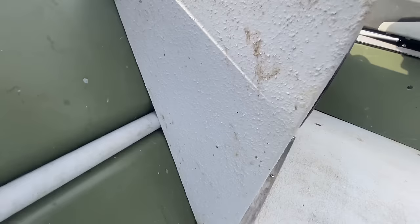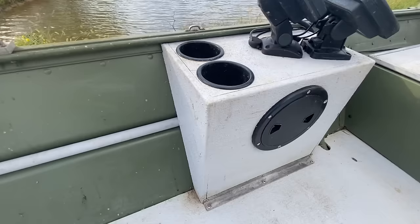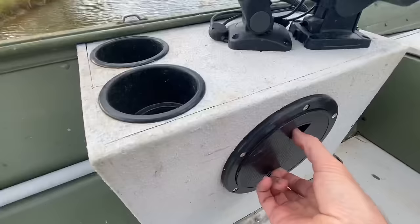I actually made the sides out of cardboard first just to get the angles right. That was probably the easiest part of the whole build — it didn't take long at all. I put a couple of cup holders in it and mounted my fish finders on it. You can see the piece of conduit going from the front to the back — that's how I run all my wiring, it's all up inside there.